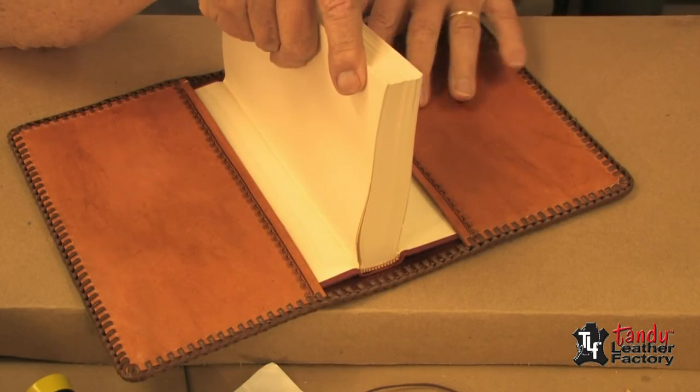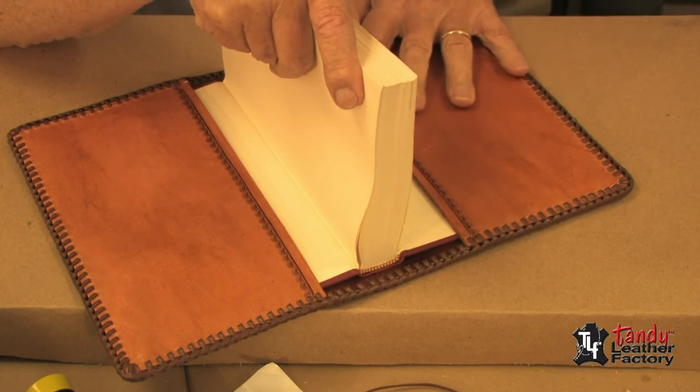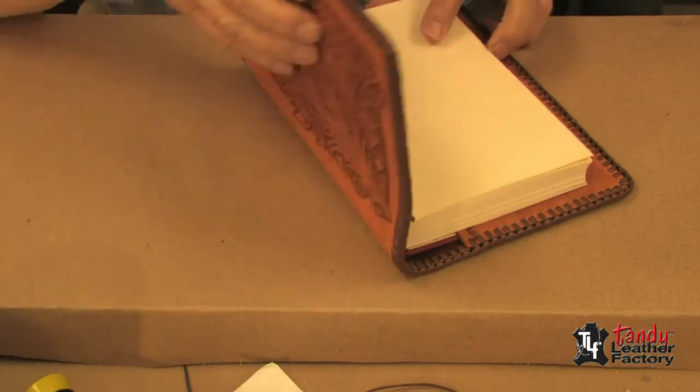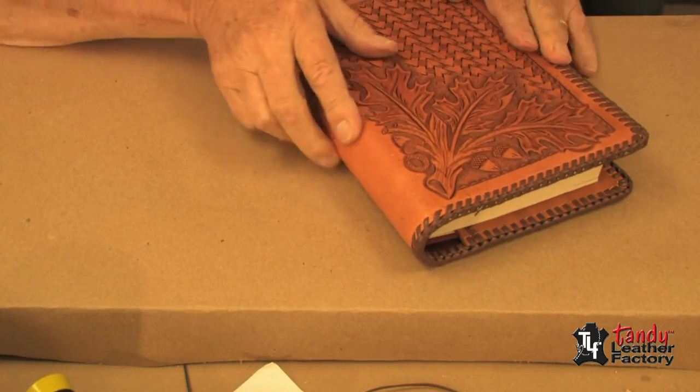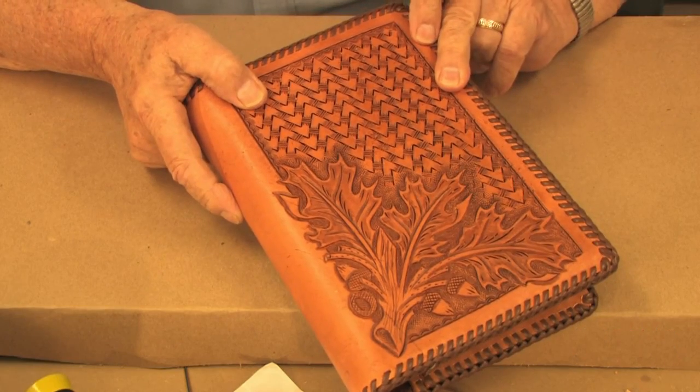As you can see, I have inserted the covers of the book into the pockets on our book cover. And now it's just a matter of folding it over — and the book cover is ready for you to use.